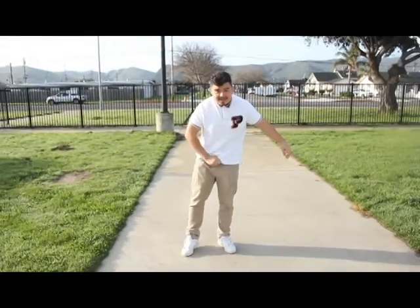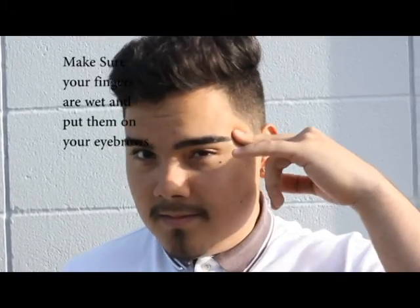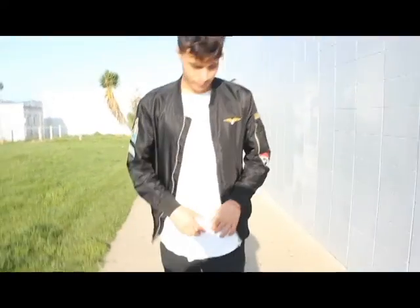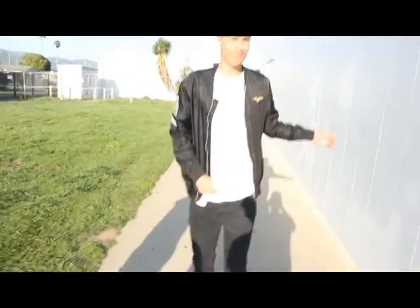When you bust down it should not look like this. Like this. Bush down Tatiana. I want to see you bust down.